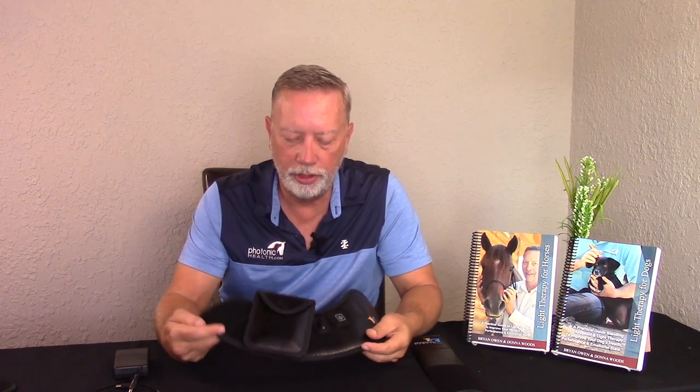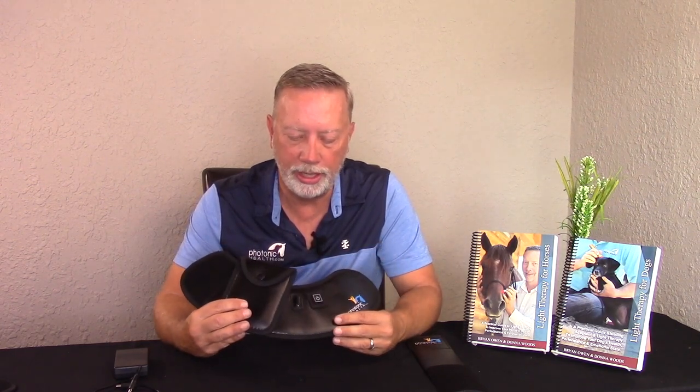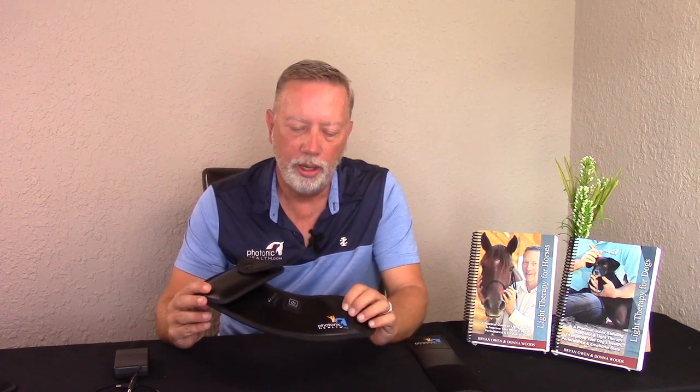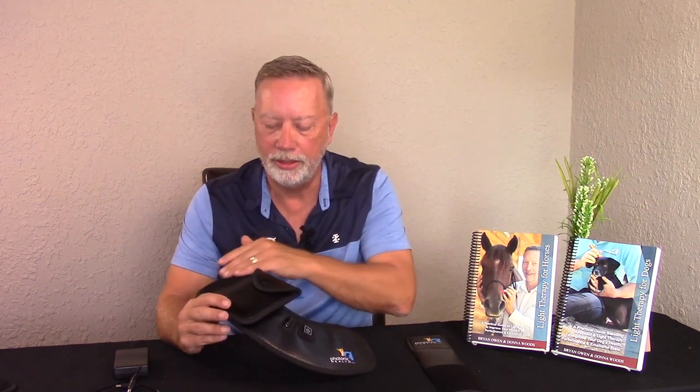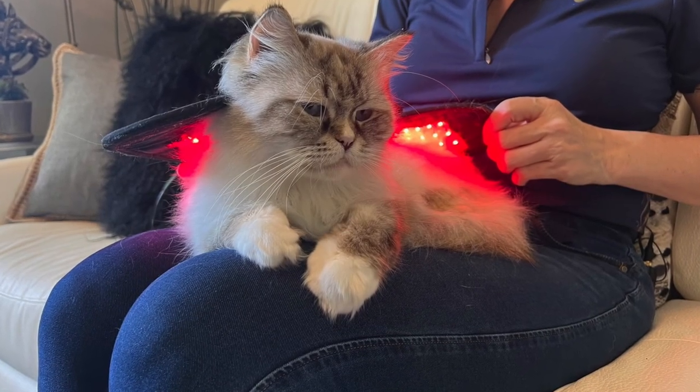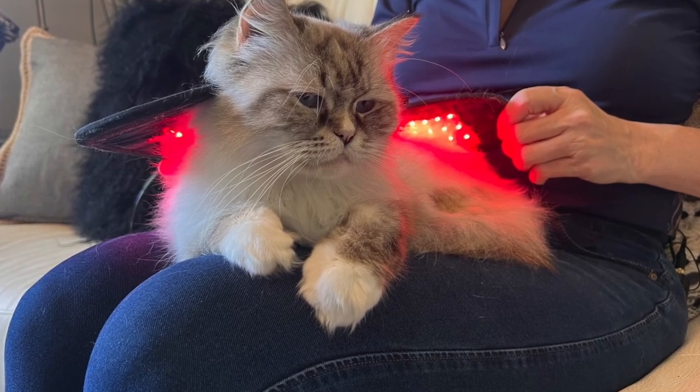When we look at the features on the Essential Line Half Wrap, first of all we're looking at the material it's made from. On the outside it's a smooth leather-type looking material that can be wiped off, which makes it easy. On the inside it doesn't have any velcro that's going to be against the animal's body.